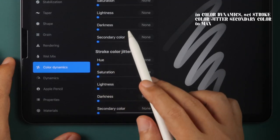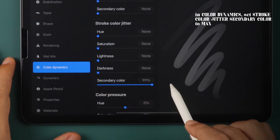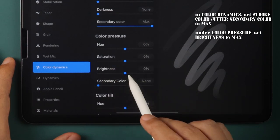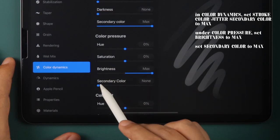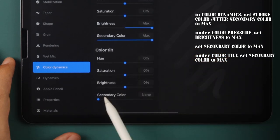In the Color Dynamic sidebar, set Stroke Color Jitter Secondary Color to Max. Under Color Pressure, set Brightness to Max and Secondary Color also to Max. Then in Color Tilt, set Secondary Color to Max.